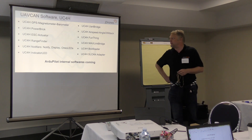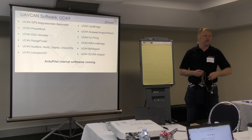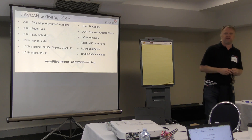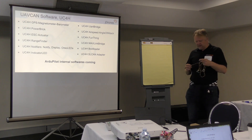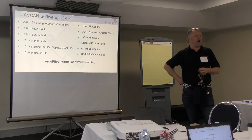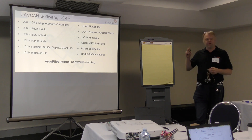There's GPS, magnetometer, barometer, power brick software, ESC actuator software, different kinds of light systems, LED displays like this OLED display I was showing earlier, UART bridge — Tom has also been working with some bridges. Angle of attack is one of the latest additions. Then there's general play-around firmware. MAVLink of course, and then the SLCAN software. So those are already existing.